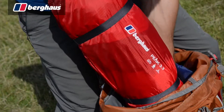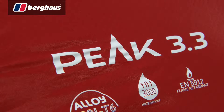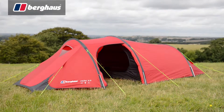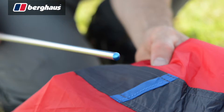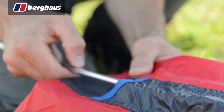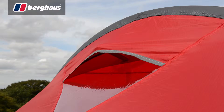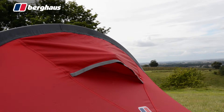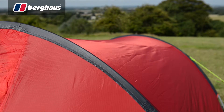For those in search of a three berth solution, the Peak 3.3 is ideal. The classic tunnel design allows for a pack weight of just 3.25 kilos, while outer first pitching and colour coded poles make setting up simple. The flysheet is equipped with front and rear vents to control condensation, and features low profile pole sleeves to reduce wind resistance.